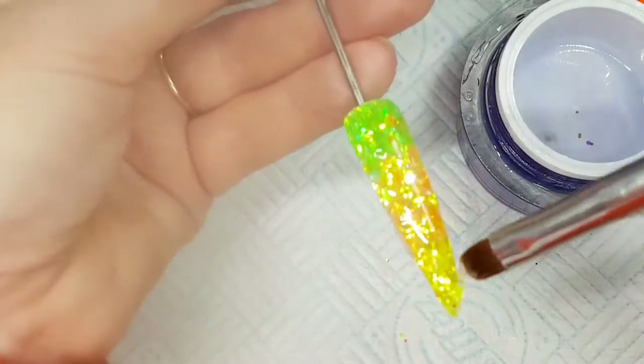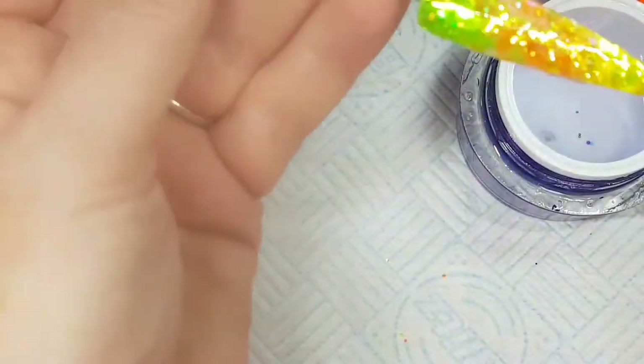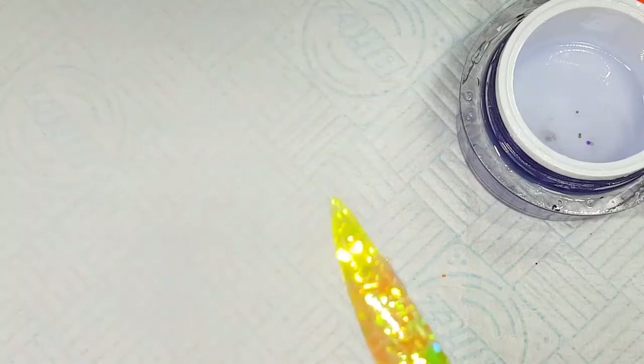I'm checking it from each side, moving the gel around and making sure it's pretty level. We can file out any little bits that need it — but can you see how super sparkly that is? It's absolutely amazing.